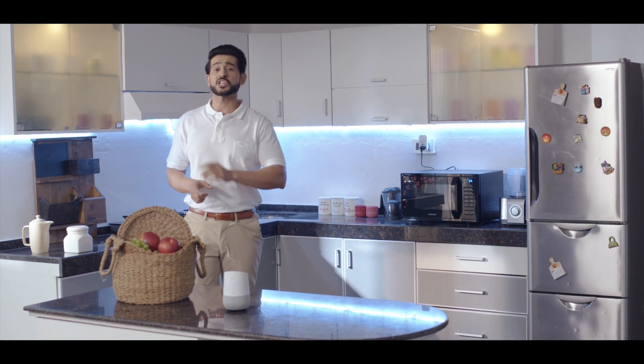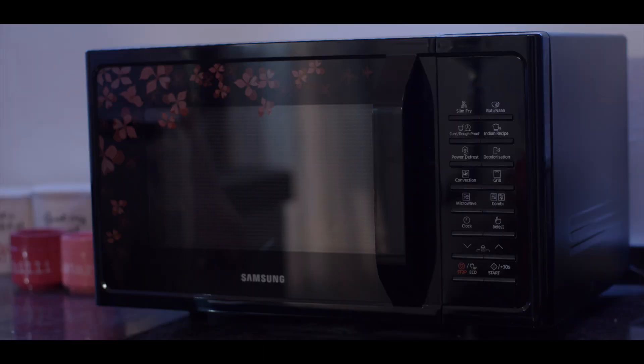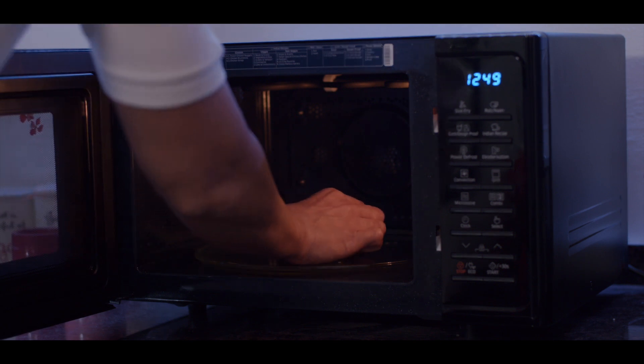Setting up your Siska smart home is as easy as pie. Speaking of pie — Okay Google, start the microwave and heat the pie. Ah, just the way I like it. You know what's amazing? This was just a regular microwave before it met Siska's revolutionary smart plug.